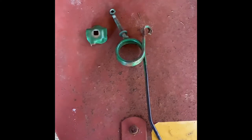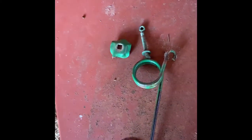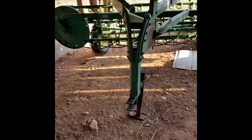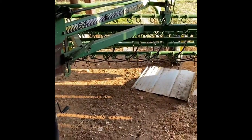All right, YouTube world. Daniel Walker Farms here. We're working on a John Deere 64 Hay Rake today — Model 64, all original, 1997 model, 5-bar.